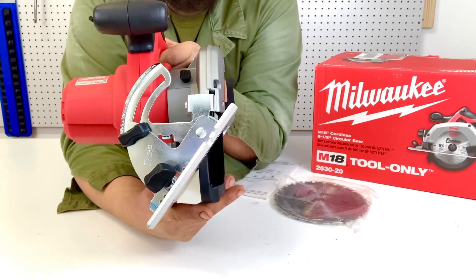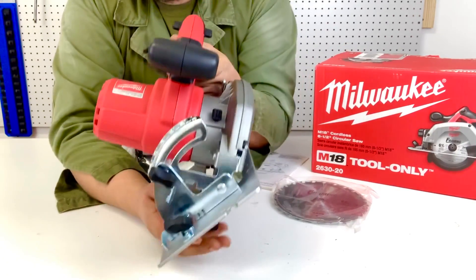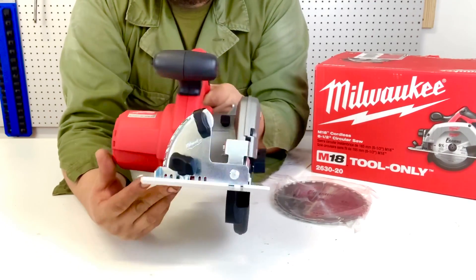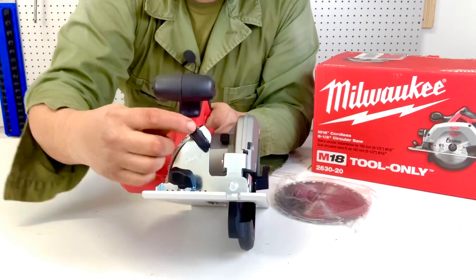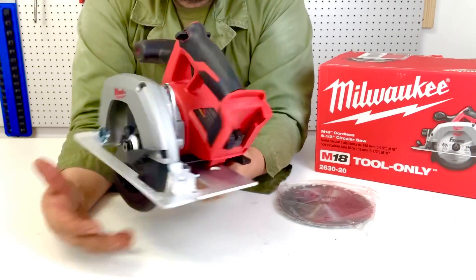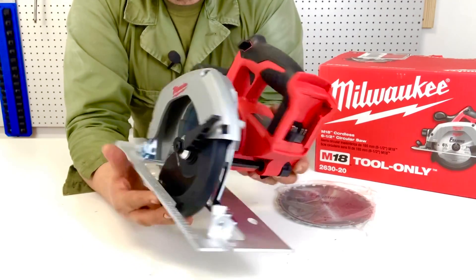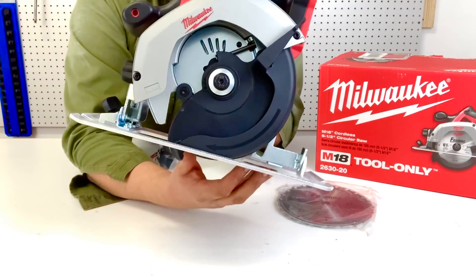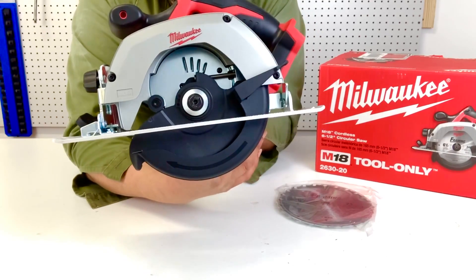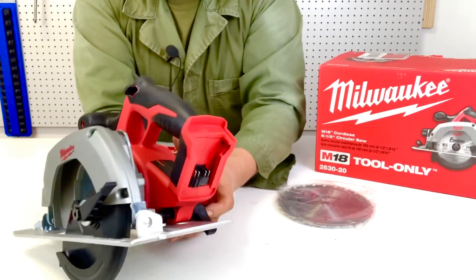They also have an adjustable bevel angle. If you need to cut wood at a different angle — for example, because it's on a slope and you want it flat — you can do that. The degrees are marked right here on the side; it goes from zero all the way to 50 degrees. There's a plastic knob as the securing point to adjust how much blade shows at the bottom, and from there you can extend or retract the blade. There are numbers on the back as well.